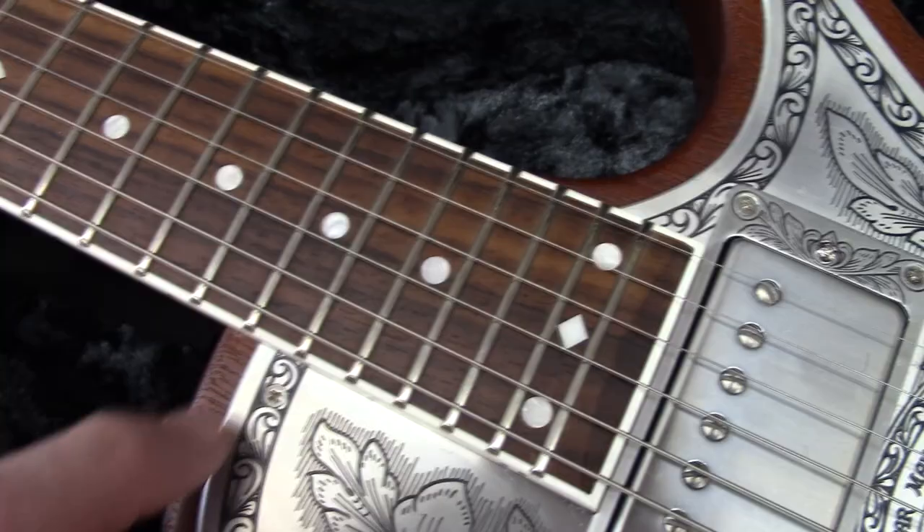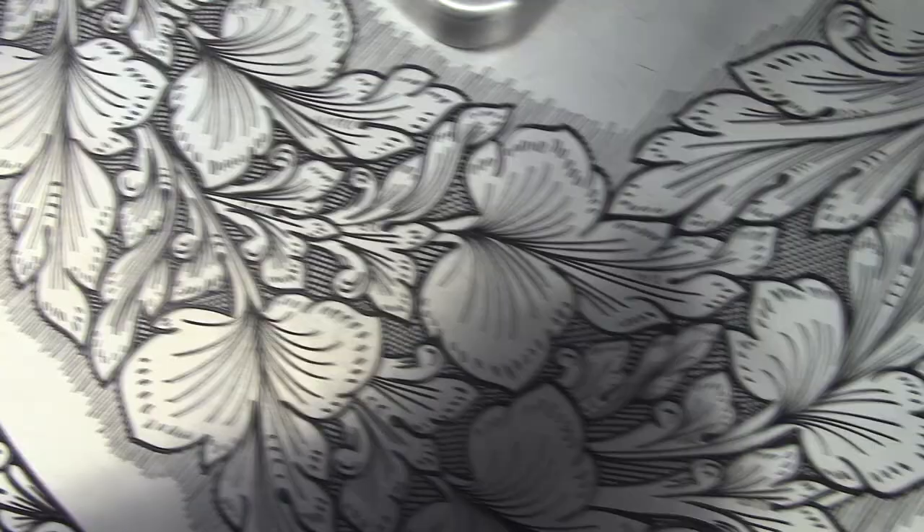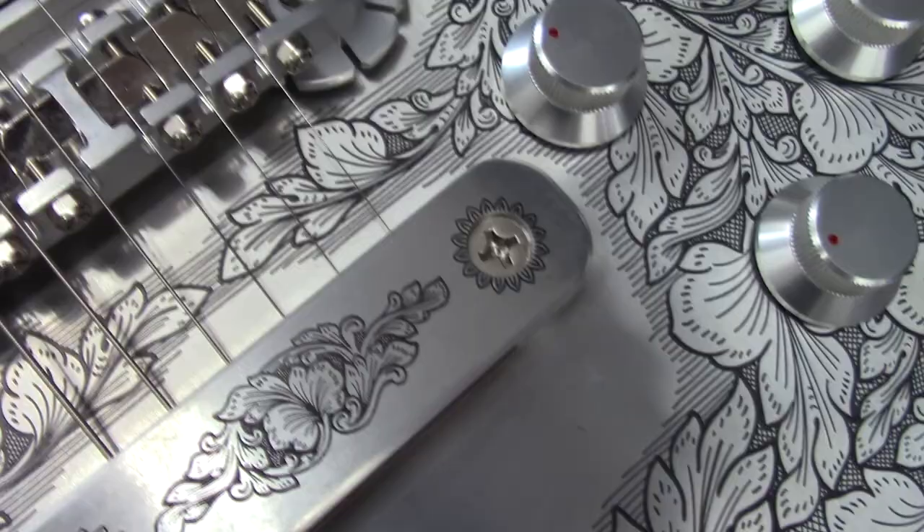I can see it's got the little screws right here that hold this on — you gotta look for them, they're there. As you can tell, look at the machine quality and build quality — there's not a gap anywhere on this thing. This thing is built to the hilt. It's just an absolutely well-built guitar.